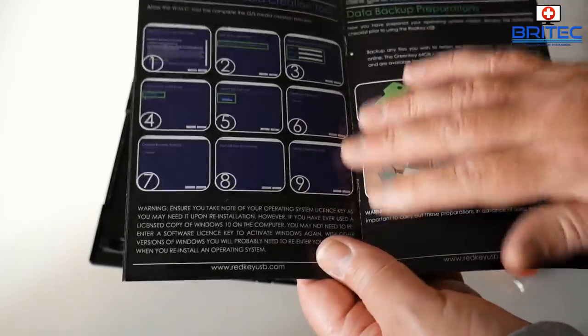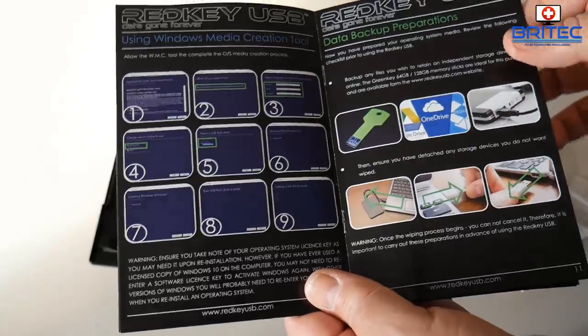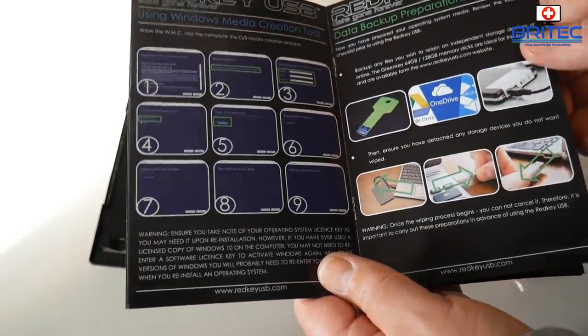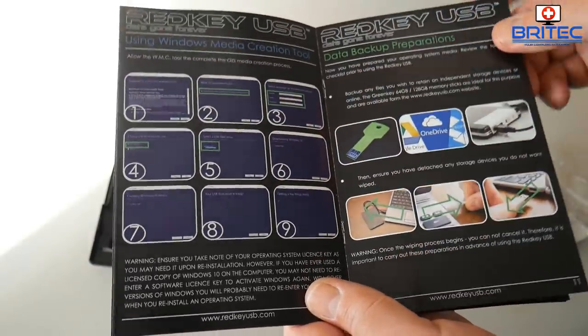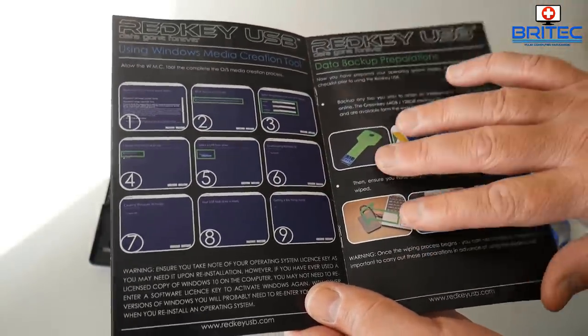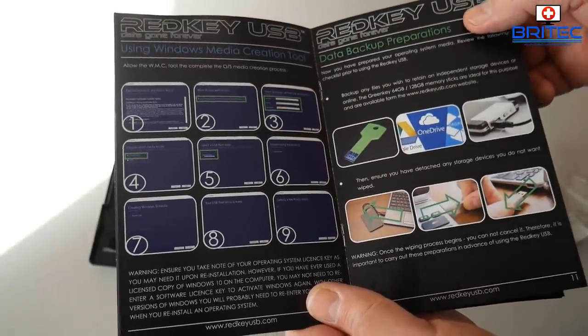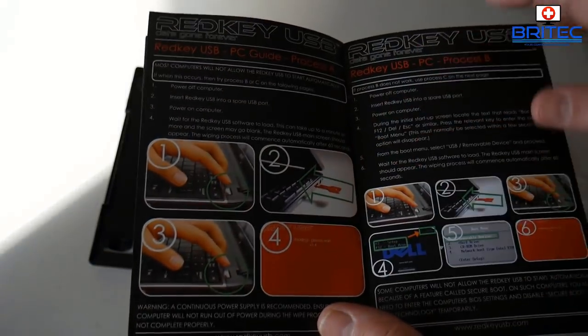The manual has a nice license key area where you can write down your key, with pictures showing how to do this. The Green Key section also covers backup preparations using OneDrive. I've got the 128GB version, which lets you back up all that information — pretty useful, and I'll probably show that in another video.